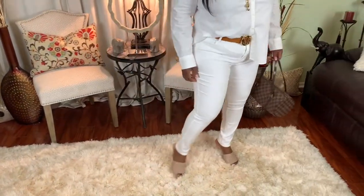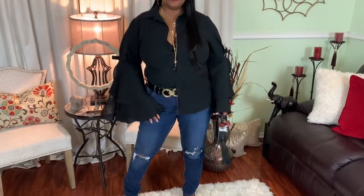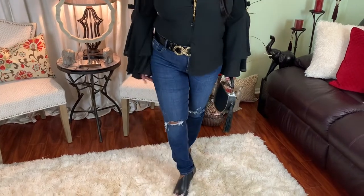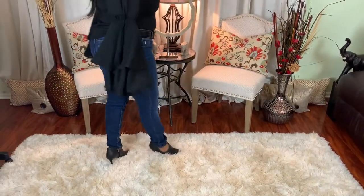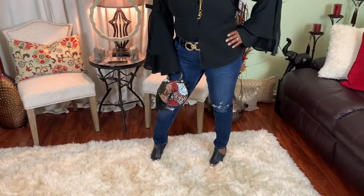I'm loving these white jeans and I like how I paired them all white, just accessorizing with a little beige and gold. Jean number three is a dark denim distressed skinny jean — love these jeans, love the way they fit, love the way they're hugging all the curves in the right places. Easy to accessorize — I just went with black and gold and my little denim hat.